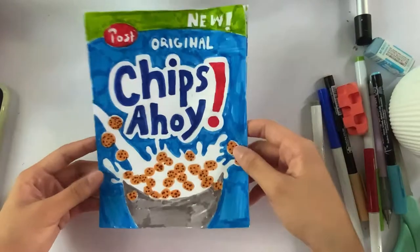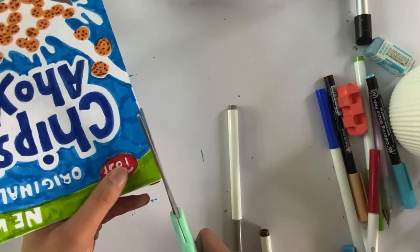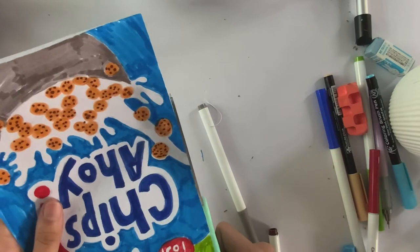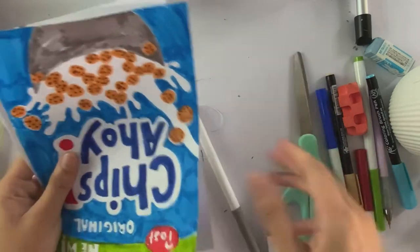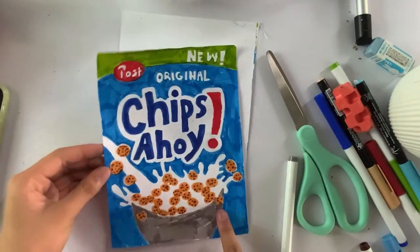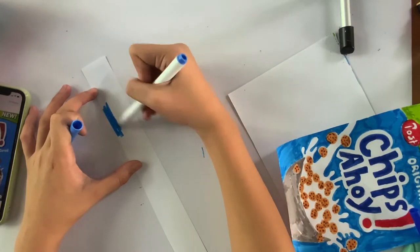Now for the step of stuffing the cotton inside. Right now your squishy is folded together — you'll need to cut off the edge just a little bit so the two halves aren't stuck together and become two separate pieces of paper. Since I'm making a cereal box shape, I also need to do the sides, so I'll cut and color those side strips too.